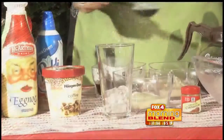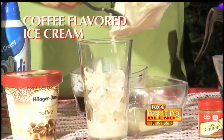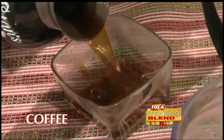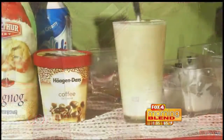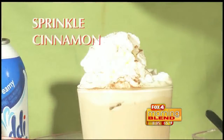Start with some ice in a glass. Add one and one half cups of soft coffee ice cream. To that, add one and one half cups of eggnog along with one cup of strongly brewed coffee. Mix all of those together, add whipped cream to the top, and sprinkle with some cinnamon.